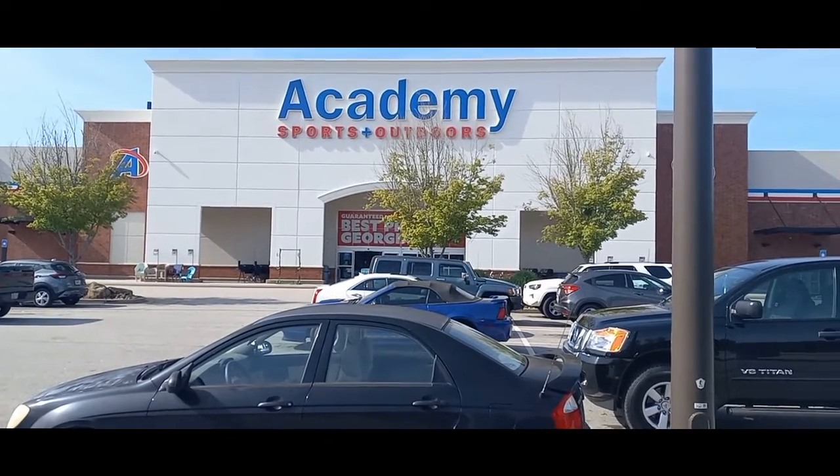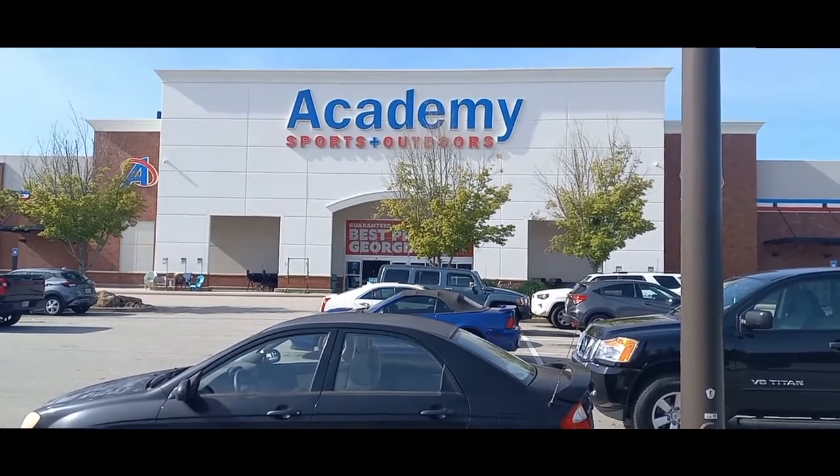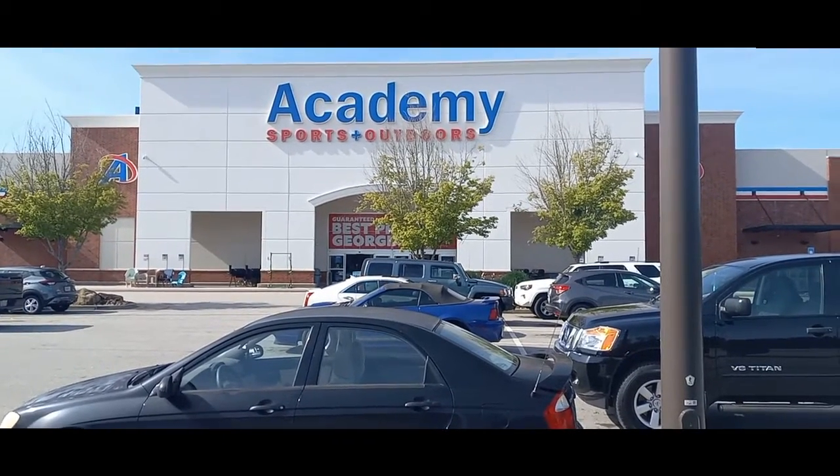All right YouTube, it is that time of week. We are at Academy, gonna go here and see what we can find. Probably gonna be some of the same stuff that we saw last week, but let's go in here for giggles.